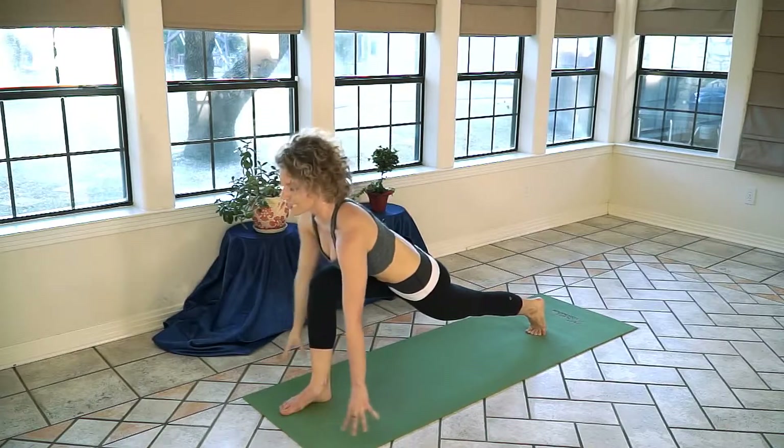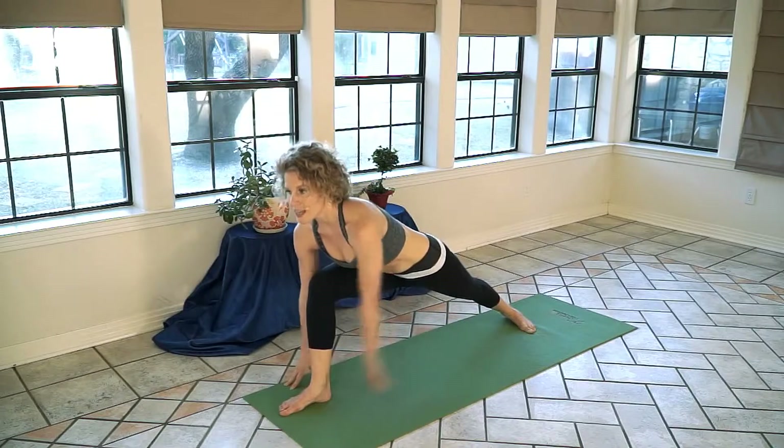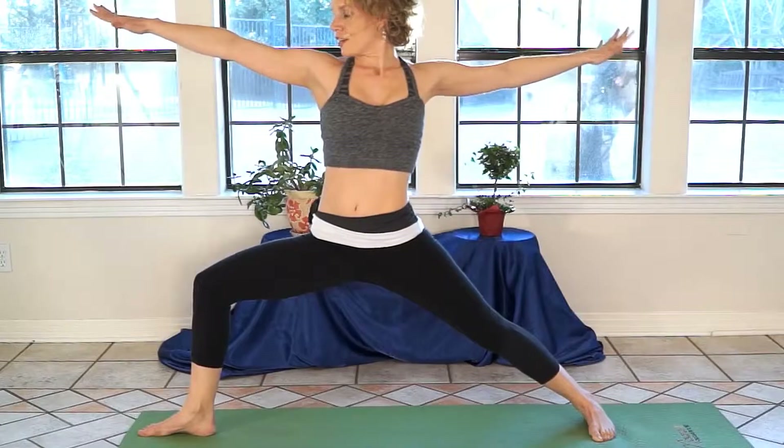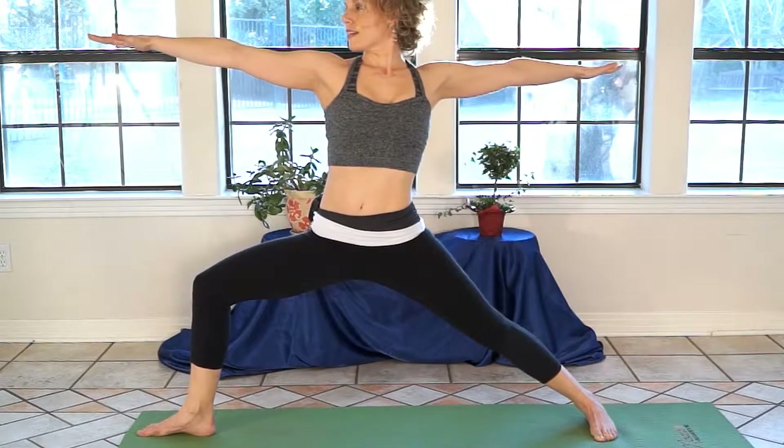Return your hand into a lunge, pivot your back heel, exhale, and now we're opening into warrior two — hips open, chest open, arms extending nice and wide.